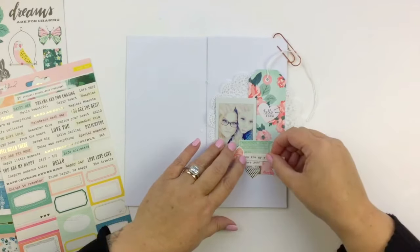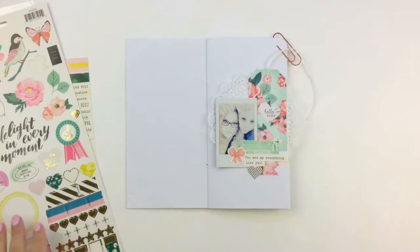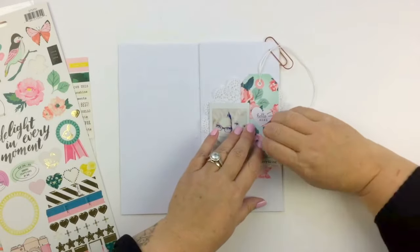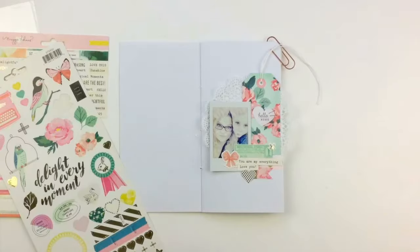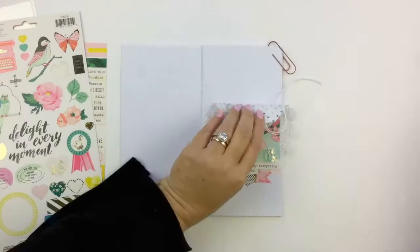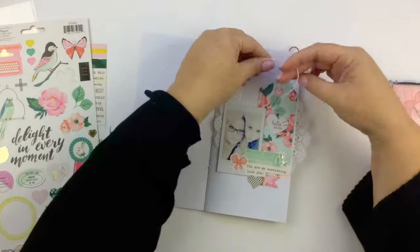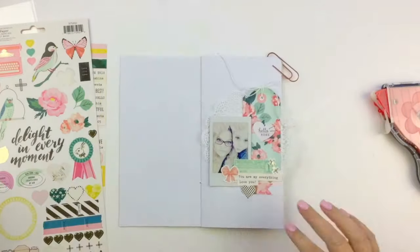It's a printout of Acacia and I having some Snapchat filter fun. I just had this doily and this little tag that I absolutely love — I think it's a Maggie Holmes tag, I'm not sure which collection it's from. I just loved the look of it, so I added some twine on there to sort of make it look more like a real tag.